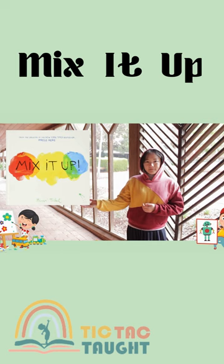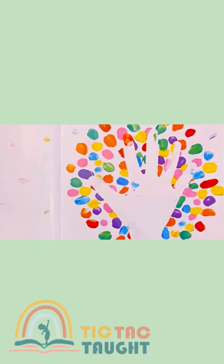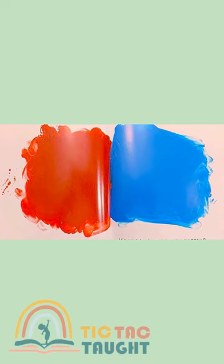The magic touch. Let's mix it up. Try tilting the book to the right. What do you think will happen?